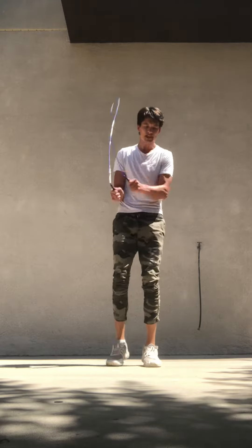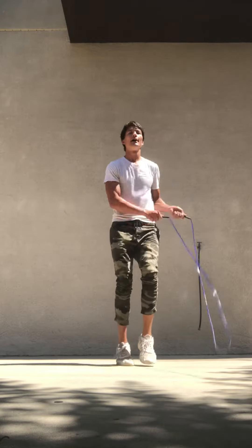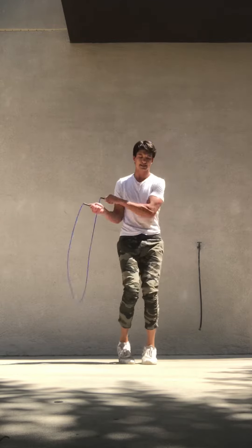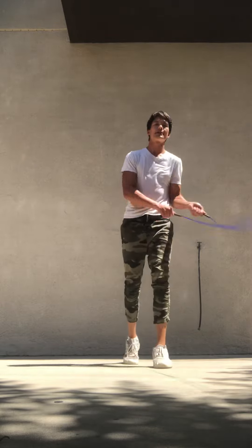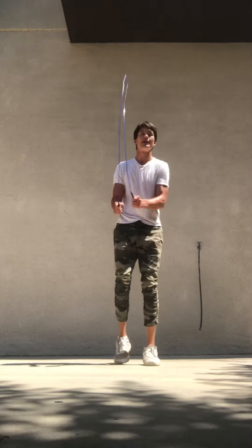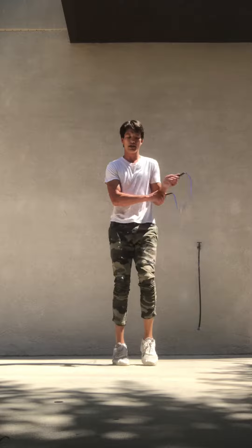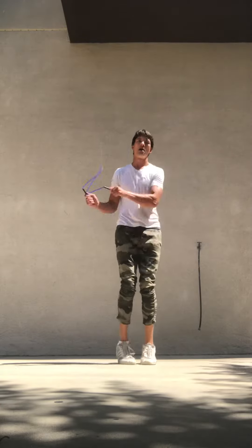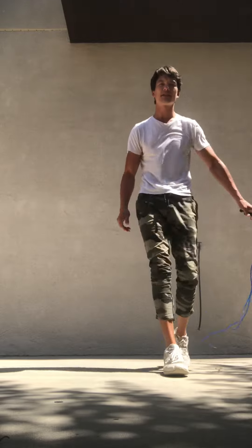You'll see Mayweather doing this a lot, actually — Mike Tyson too. A lot of boxers do this. Jump roping is really good for speed, coordination, and agility. Just a little hop. Anyways, that's the one-two step — let me know how it goes.